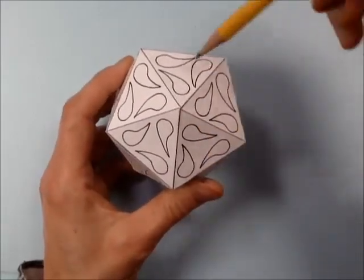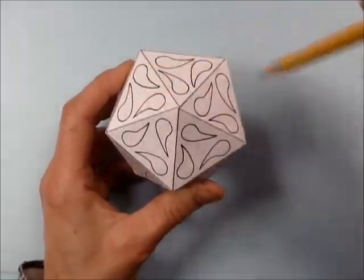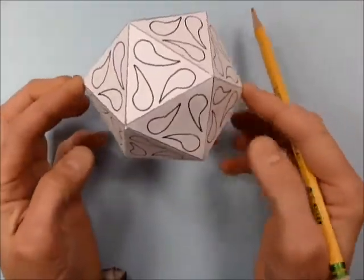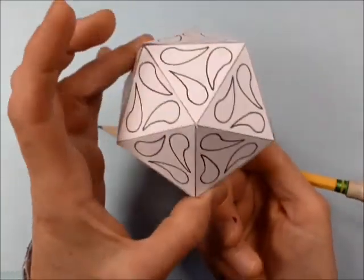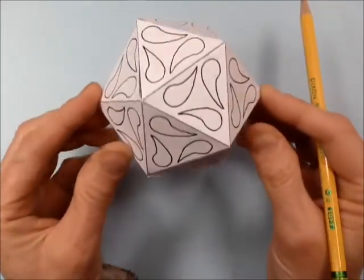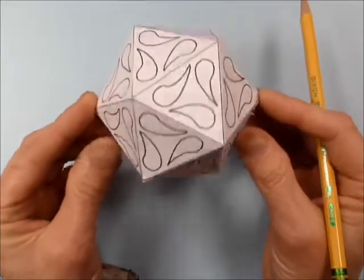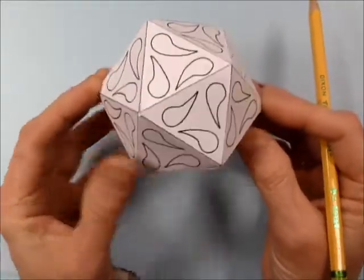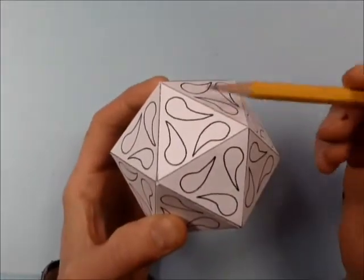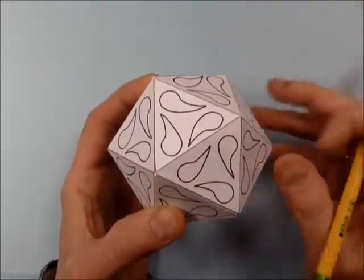If we imagine this is the North Pole, let's count 1, 2, 3, 4, 5 — we've got a pentagon up here. And if I roll it over to see the South Pole, we have another pentagon. In the middle, we have this belt of triangles — 10 of them. So 5 plus 5 plus 10 is 20.